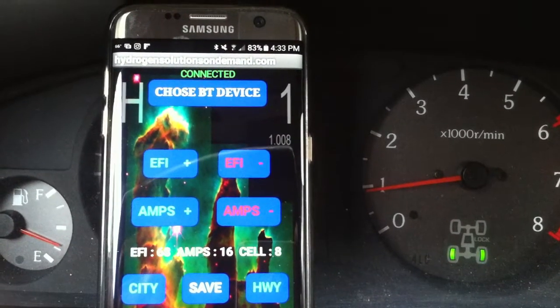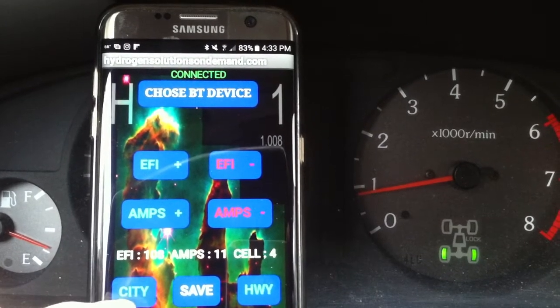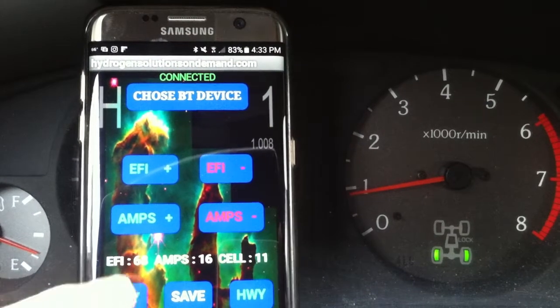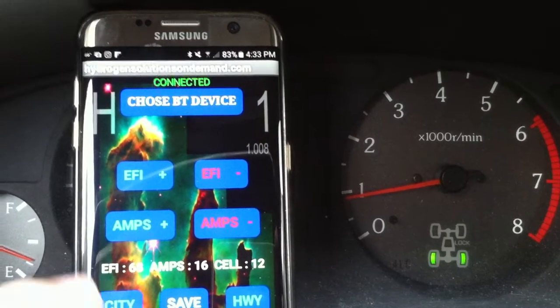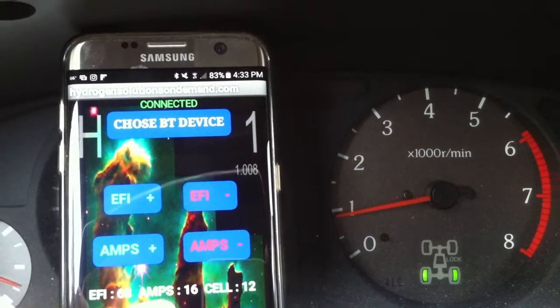I can save highway mode. I already have it set for highway. City is saved at around 160 — wait, actually city is 68 and highway is 69. Just to show you guys: city is 68, and the amperage on the box for highway is set higher because it's highway driving.